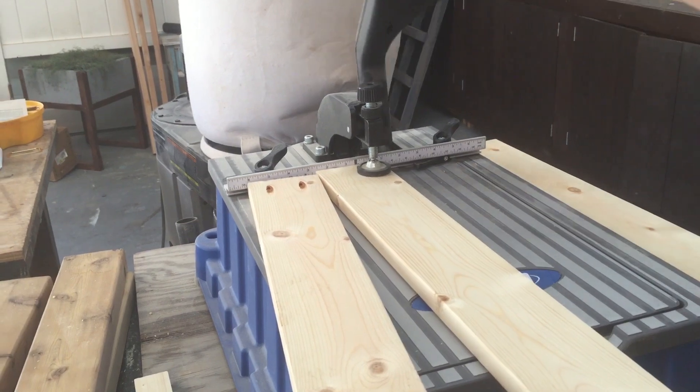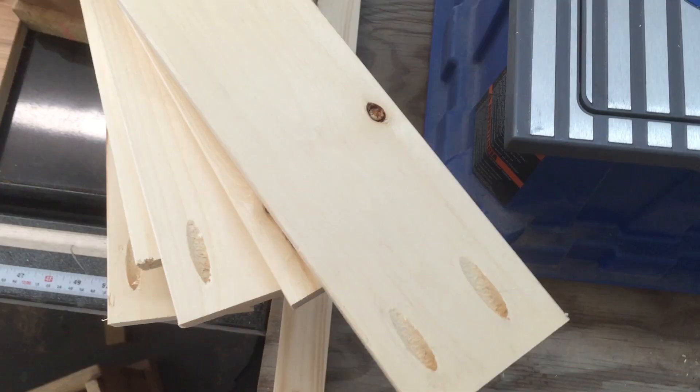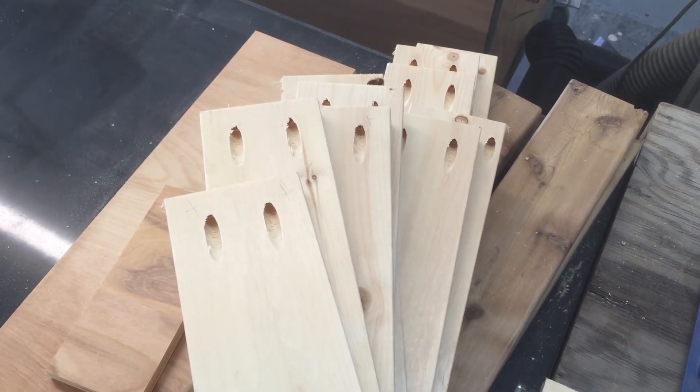If you build at all, beg for one of these for Christmas. But of course, you can use a regular pocket hole jig, which is much less expensive, or even just screws or nails to assemble.